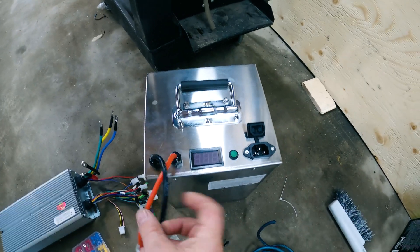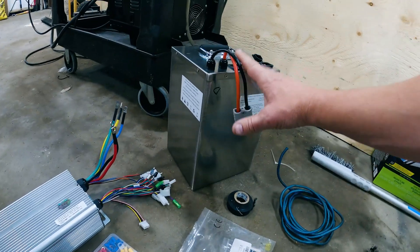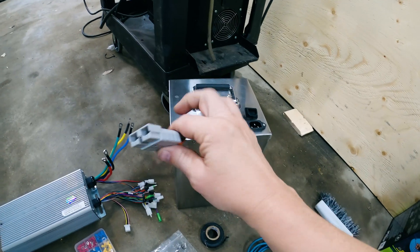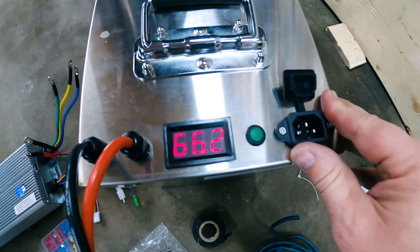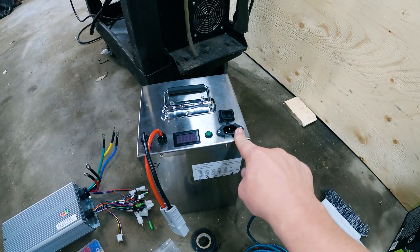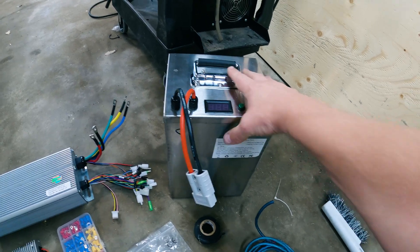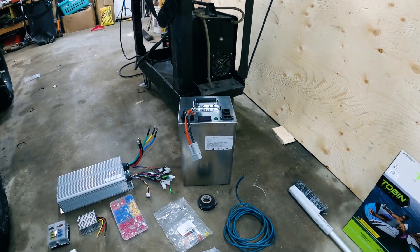Over here we have our 60-volt, 60 amp-hour lithium battery. This is a very small form factor because I need to put it inside this Jeep — the best place for it was right where the gas tank was. It has a typical battery disconnect connector, and right now we have about 66.2 volts. To charge it, you just plug it into a 120-volt outlet. There is a BMS — a battery monitoring system — built in, and this is more or less water resistant.